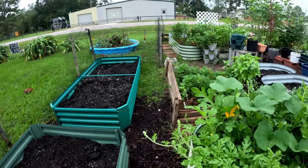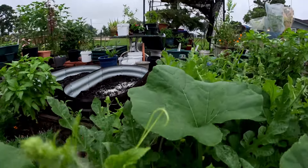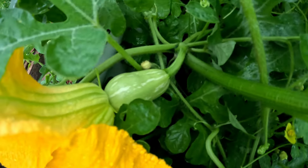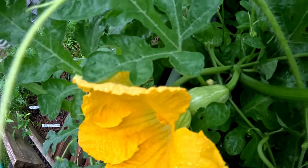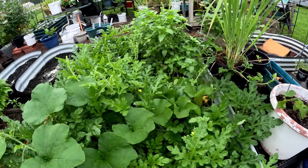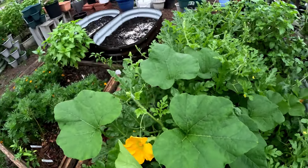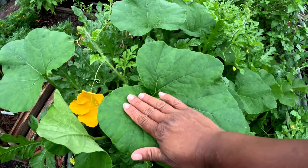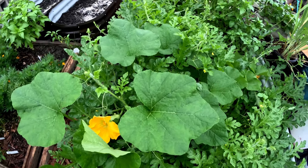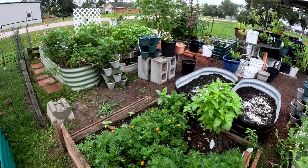I've noticed my female squash is open this morning and there are no males available. Look at that — she is open this morning, that is a female; you can see the fruit on the back of her. I don't think I have a male available, I'm gonna have to dig in there and see. But look at the size of these leaves — let me put my hand here, it's like two hands. These are the most beautiful, biggest acorn squash leaves ever.